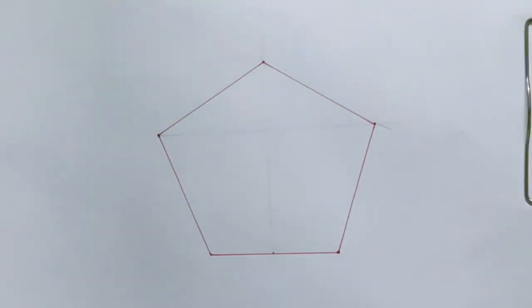You will get a perfect pentagon by taking the angle at only one point here. Thank you.